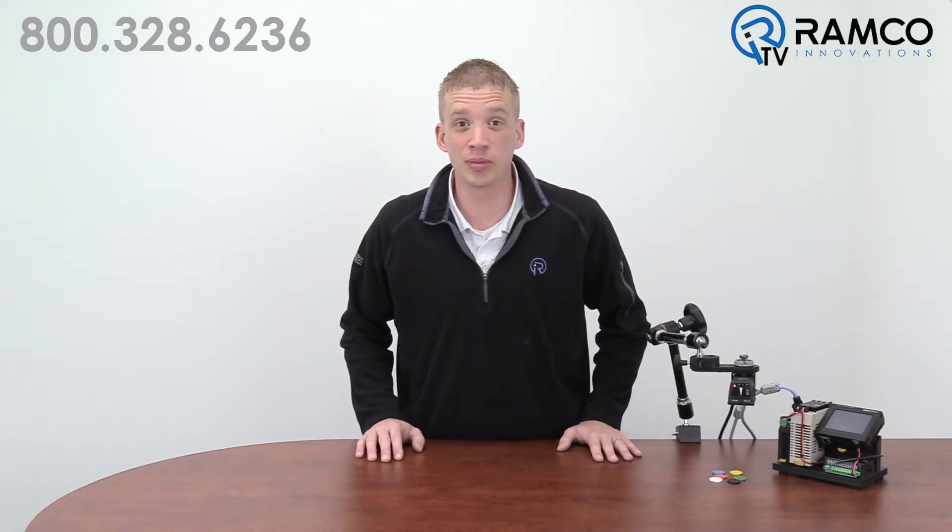Hi, welcome to RamcoTV. My name is Brad Vorey and I'm one of the automation specialists for Ramco.